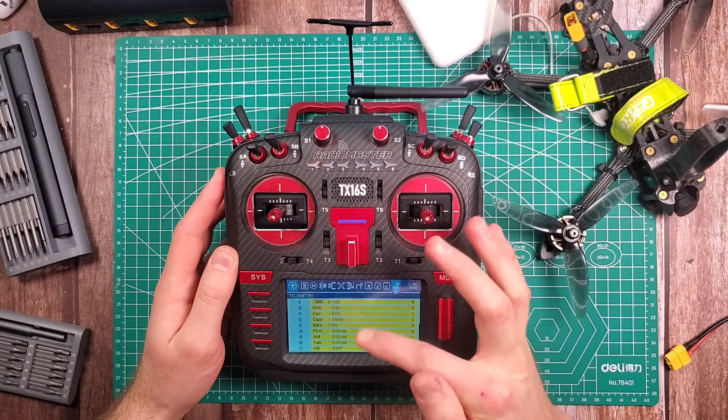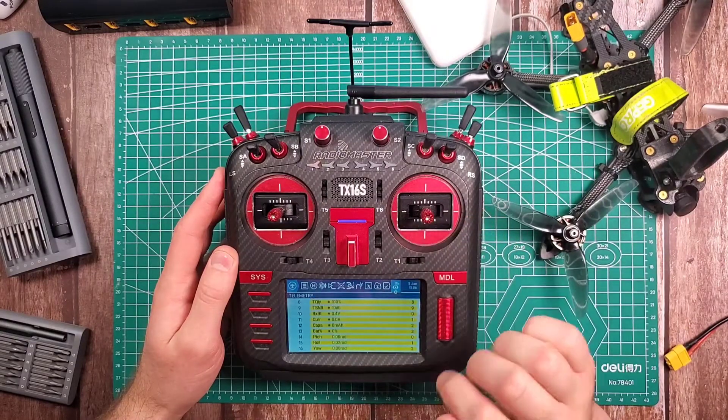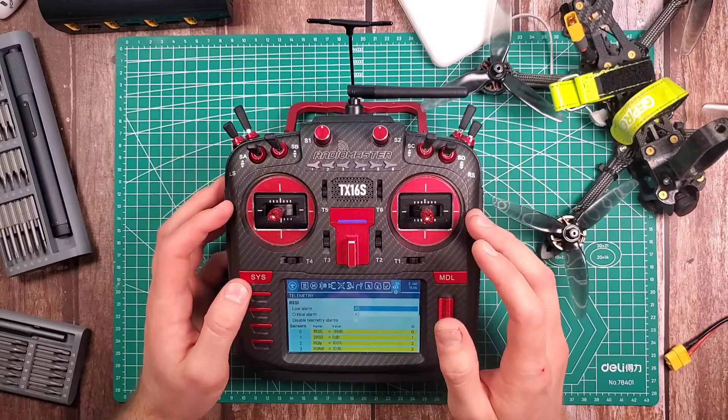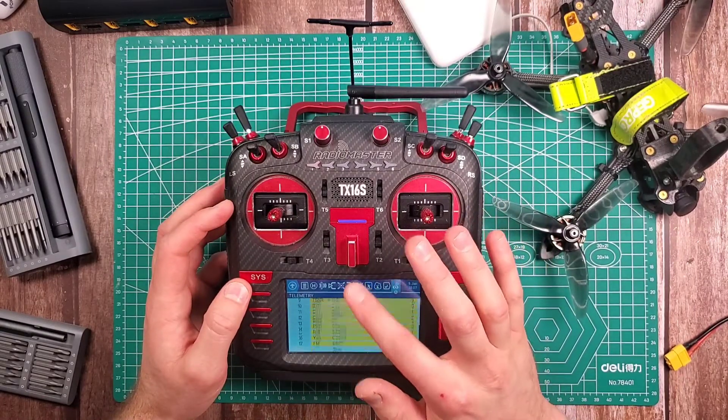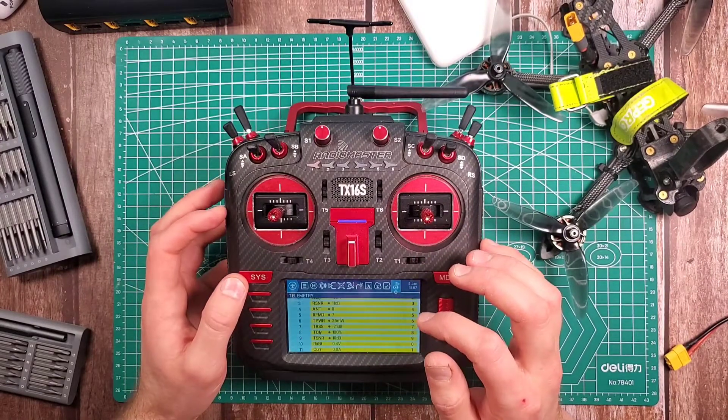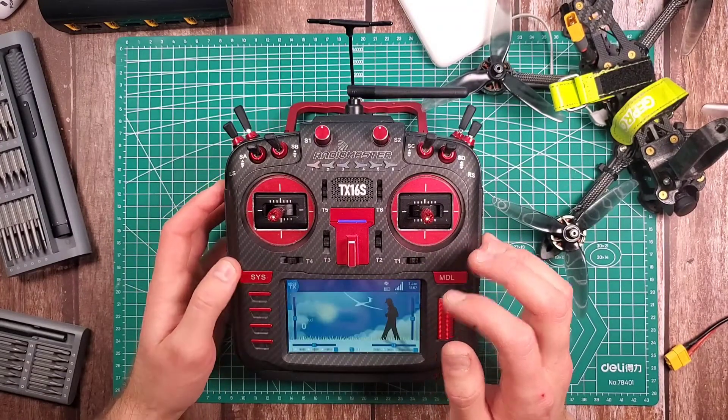So my telemetry picked up. I'll go to Model and Telemetry and we will go down to Discover New. Right there you can see all the data that's being accumulated from both the flight controller, my receiver, and all the other connections. Then I just need to go down to Stop because it's done discovering, and we will go to the main page.